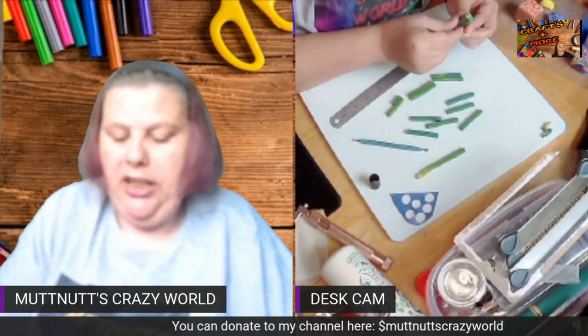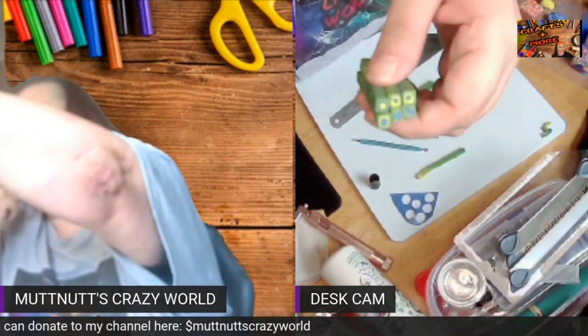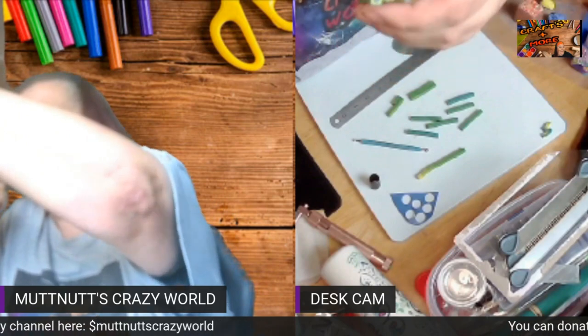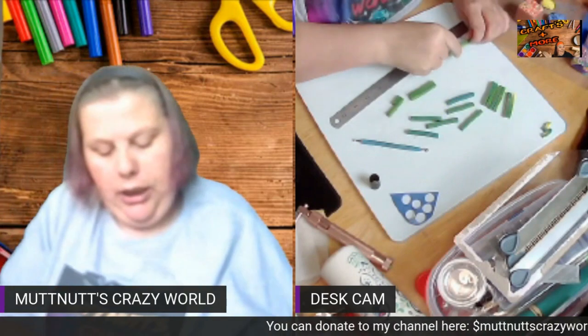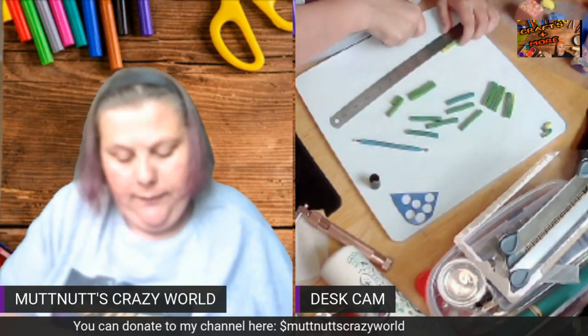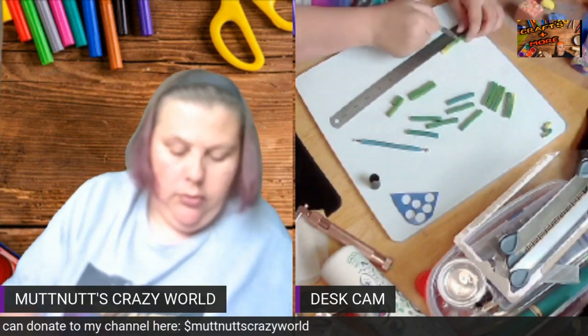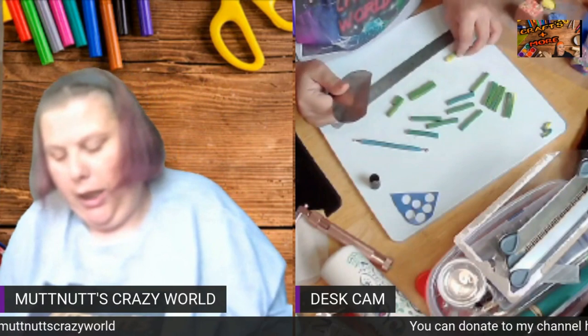Just roughly picking these up and putting them together. You can see how each one has got a different inside. As I get putting them together and then cut them, each one will still be a little bit different — each cut I make.